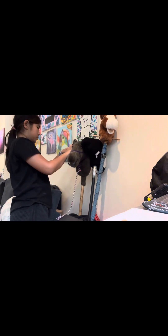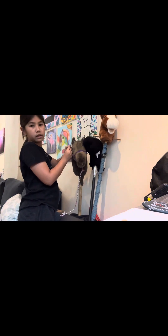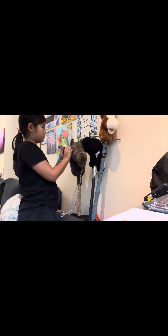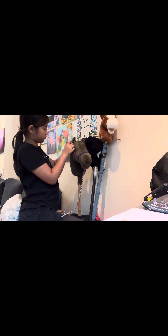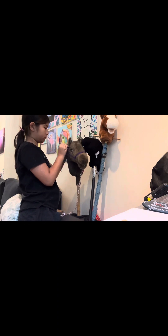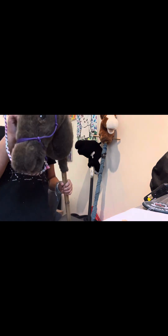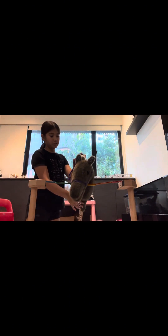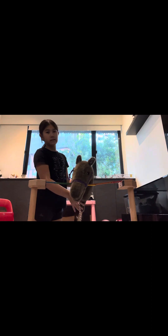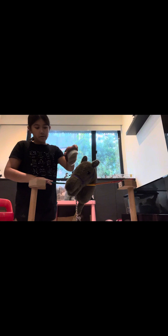I'm just going to go ahead and grab her. Let's go bring her over to the cross ties. So these are the cross ties — they're not really cross ties, but they're just what I use because it's just more practical for me. I'm going to go ahead and groom her.